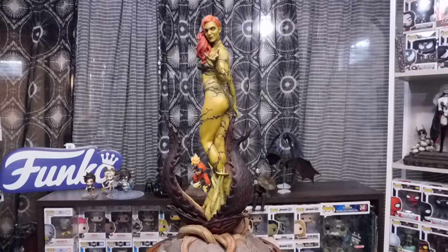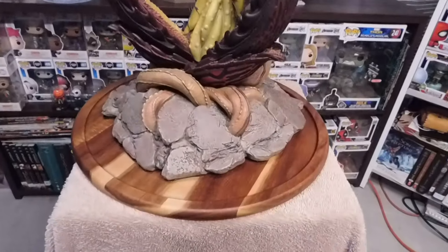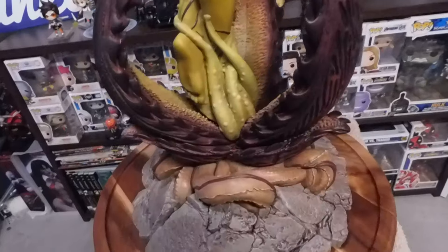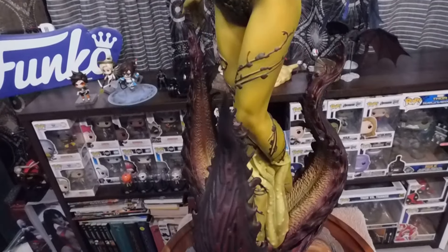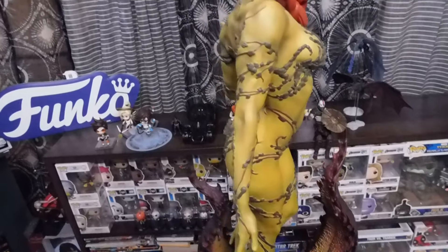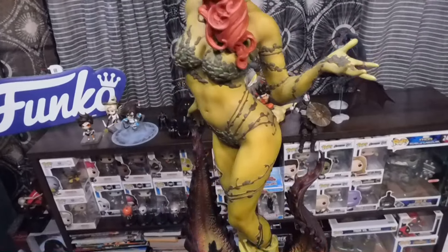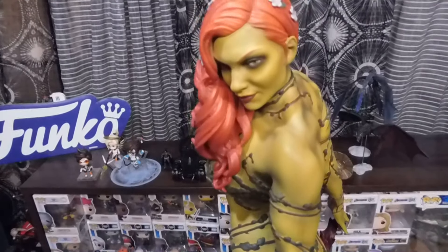I'm basically just going to be spinning this thing around for most of the time because I'm still at a loss for words. I'll do a couple close-ups. Now this is the base — so very cool. Now this is all molded, you can literally feel texture on this — it's not painted on there. This thing is amazing. The contour on this statue and the shading is amazing. This thing is so heavy that my spin table is grinding against my table so it can't spin properly, but I'm doing my best. The level of detail on her face is just amazing.